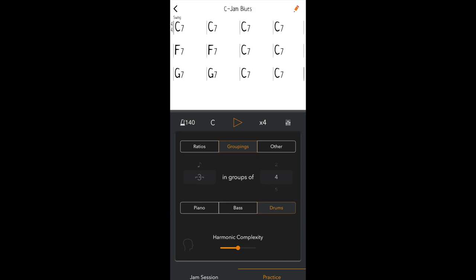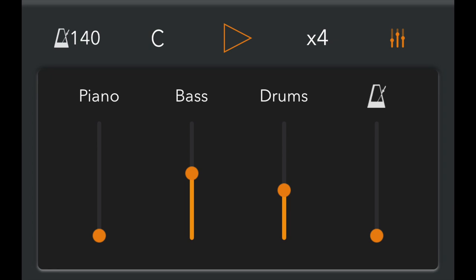Here I am in practice mode playing C Jam Blues with groupings of triplets in groups of four, with only the drums doing the groupings. I think most of the time I like to only have the drums doing the thing that I set — I really like how that feels. And I almost always turn the piano all the way off, which is something you can do with the mixer slider.